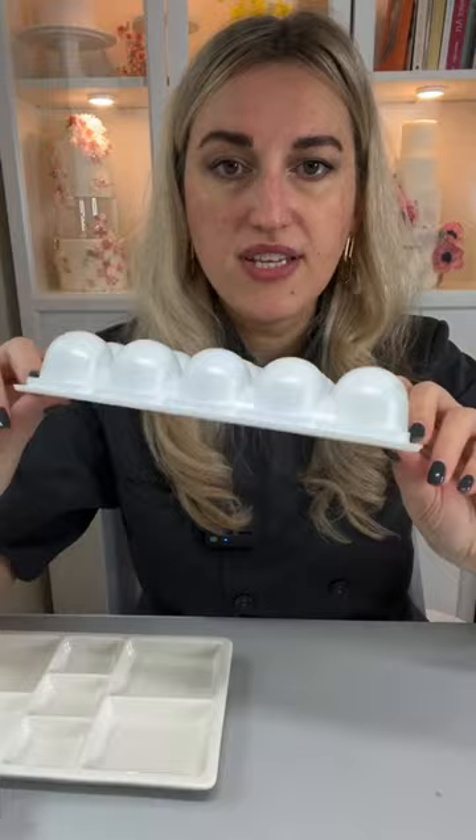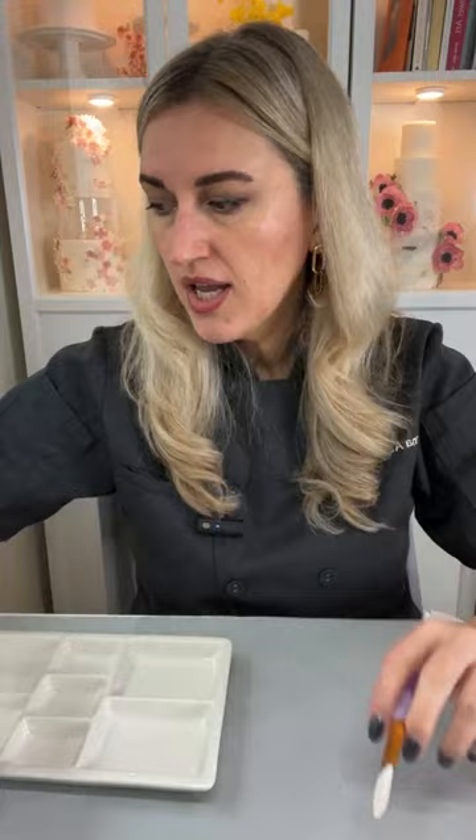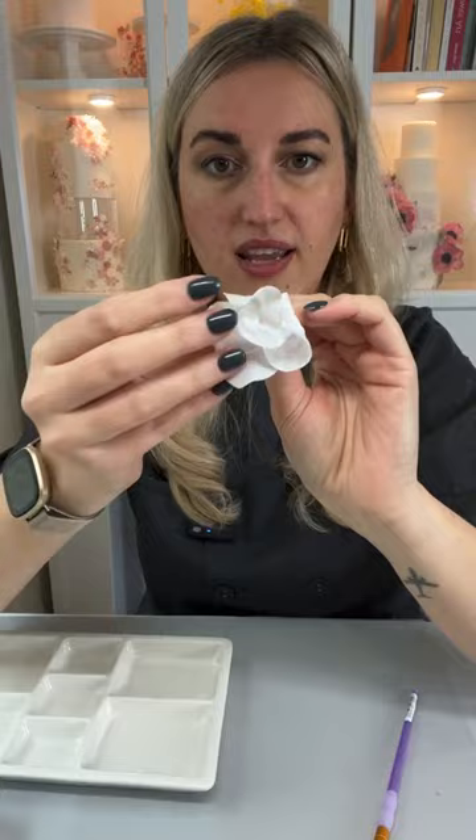I prefer applying my wafer paper conditioner with a brush. I'll take my acetonic, which is a glycerin-based wafer paper conditioner. If you want a recipe, it's either a link in my profile or my website FloraCakes — it's a free recipe. I want everyone to use it and give it a chance because it makes working with wafer paper so much easier. That's the reason my petals are still soft and flexible weeks after I made them.